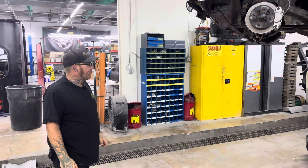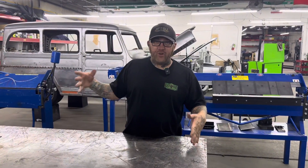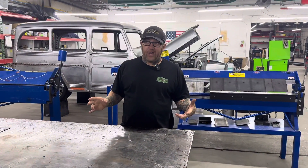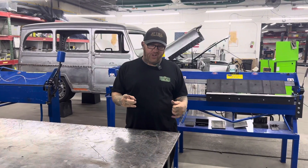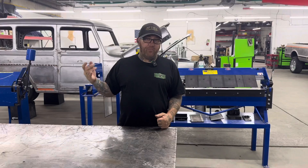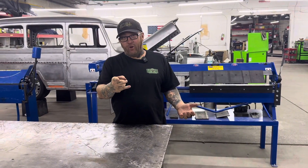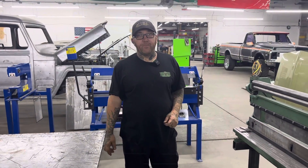We always have a lot going on in this shop — usually 32 to 36 cars at any given time. We have a full fab department all the time. Right now we're about to have four cars in the assembly room at once — all of them are pretty high-end show cars in our caliber. The mechanical department's always rocking and rolling. We're always hiring for mechanics, so let me know if you're looking for a job. Other than that, just keep following along — we've got a lot of stuff going on.